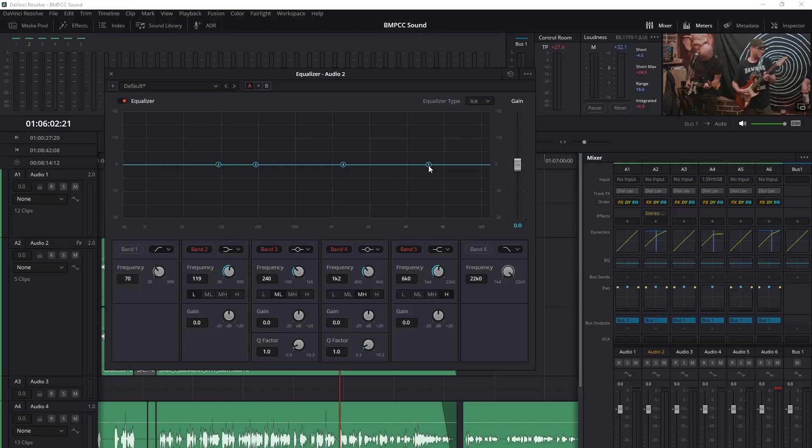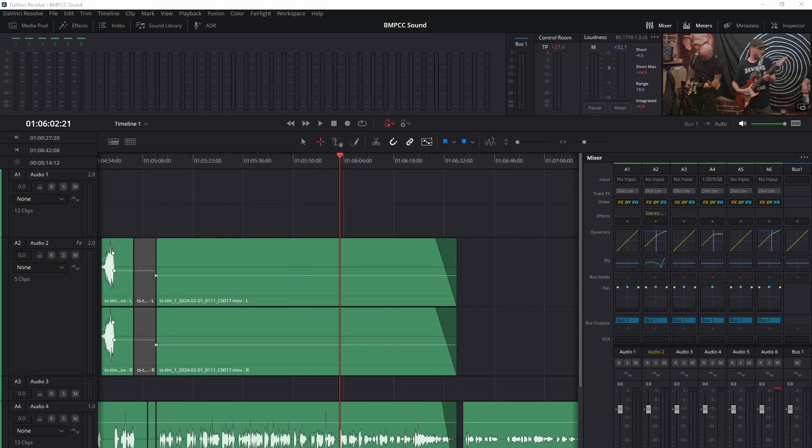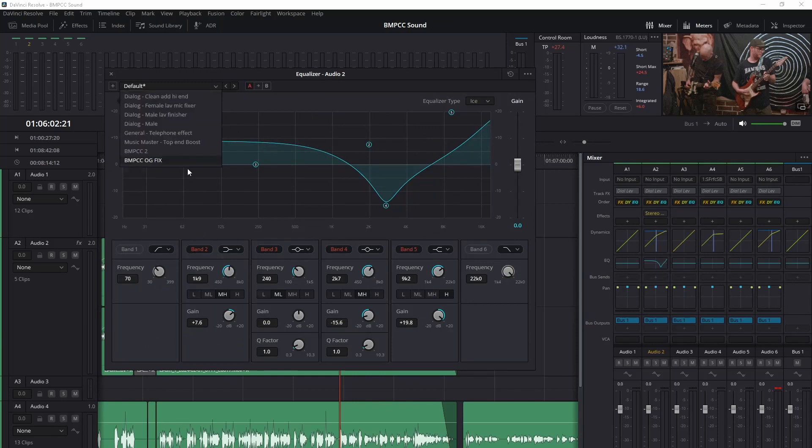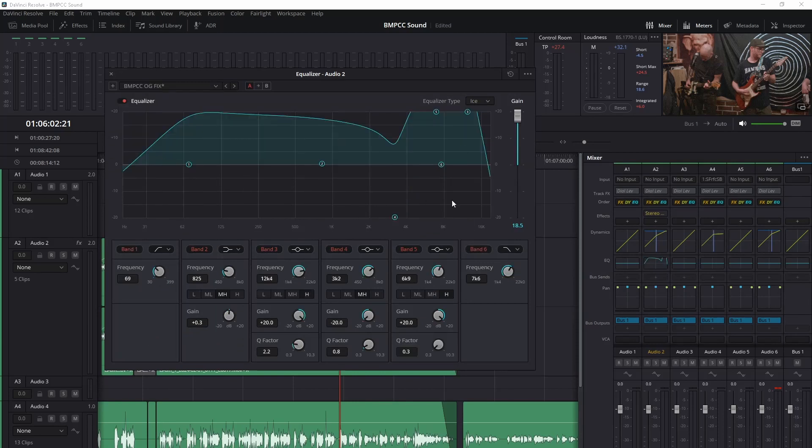So, in the equalizer, you should basically boost the high end, cut the annoying 3.5 kHz, and then boost the lows up to about 1 kHz to balance the sound a bit. And that's it. You can also add a stereo spread plugin for some salt and pepper. I have actually made presets for this, which set the audio in the ballpark, and I can then adjust further from there if required.